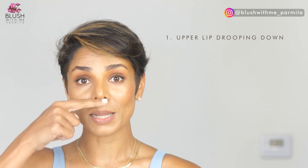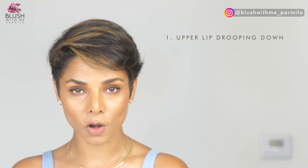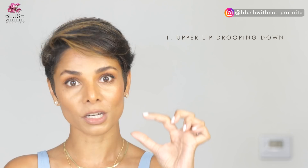The first concern is your upper lip drooping down. As you age, your philtrum gets more elongated, your upper lip becomes thinner, and this whole area looks much wider. The next exercise is going to help you with the droopy lower lip.